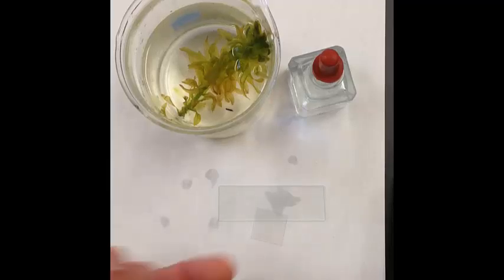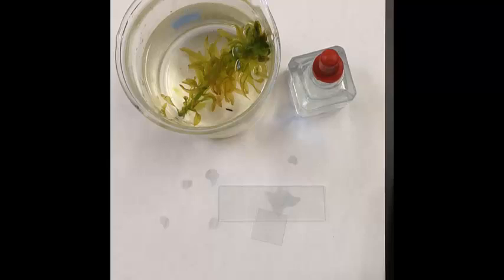Hi there boys and girls. What we're going to do today in this video is learn how to make a wet mount slide. A wet mount slide is just another way to prepare a specimen for viewing under the microscope.